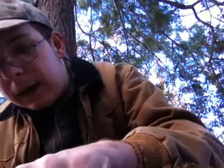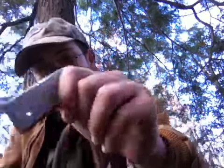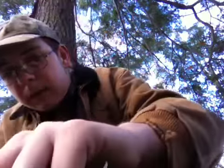Trust me, a magnesium fire starter in the winter is your best friend, whether you're a seasoned survivalist or not. These things are fairly cheap — you can find them for like one or two dollars; this one's a really cheap one, but they work really well. I'm trying to get some more magnesium scraped before I light this sucker.